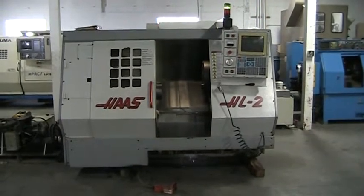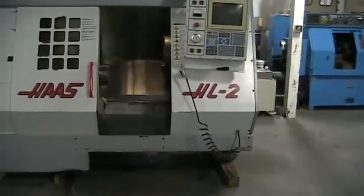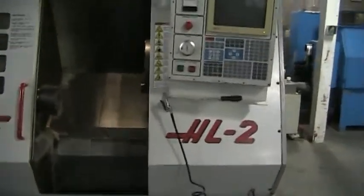This is the video inspection of the 1995 Haas HL2. It's been manufactured in November of '95, so it's pretty much a '96. Going to go ahead and run it through its paces real quick for you.